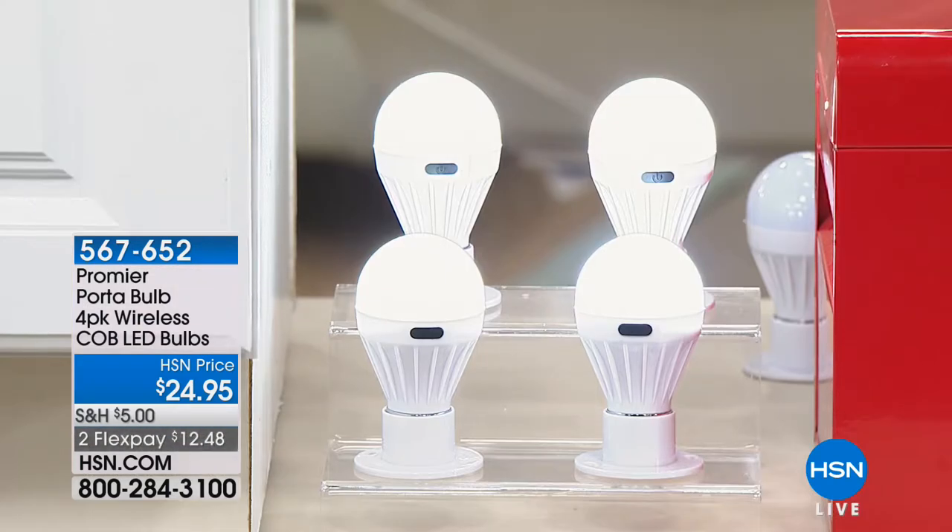This is Premiere. Matt, tell us about these real quick while I get organized. These Premiere port-a-bulbs — this is from our friends Cody at American Dreams, a vendor here at HSN. Premiere is a company out of Peru, Illinois, and he brings some great lighting solutions. This is a four-pack of these beautiful Premiere port-a-bulbs. What makes these different than any other bulb? First of all, these are LED.